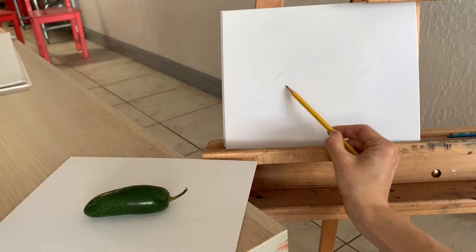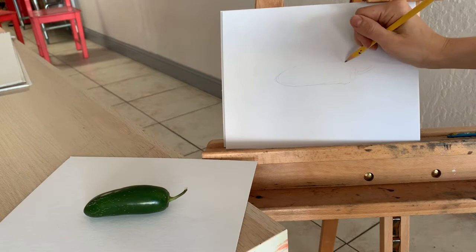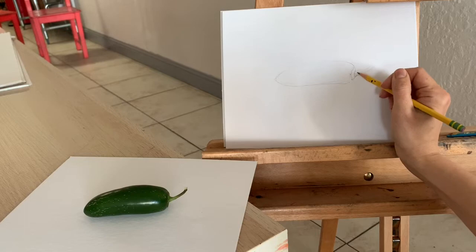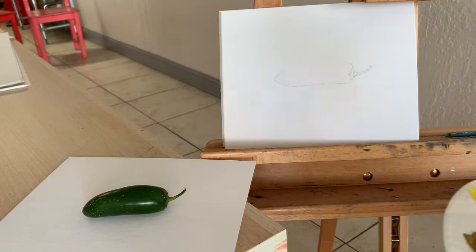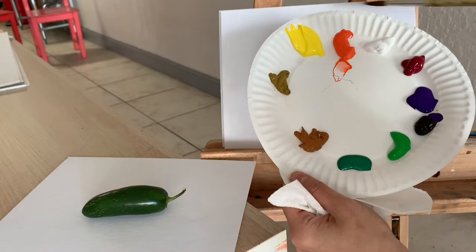This is where my jalapeño is going to be. Now I can define the outlines. And I'm starting painting it. I'm looking at the color and I'm asking myself what two colors on my plate are the closest to the one I see.